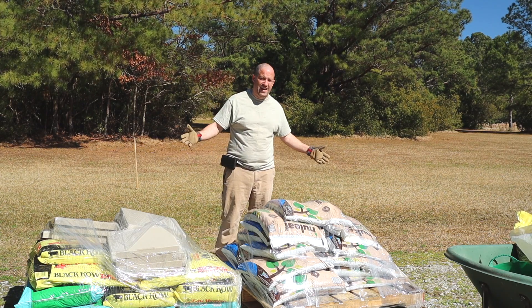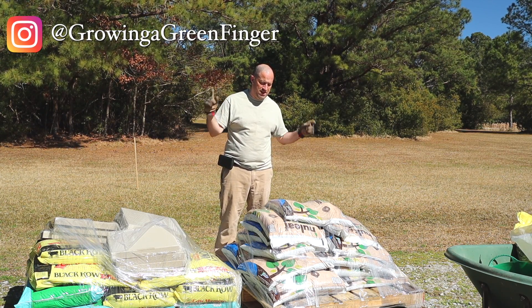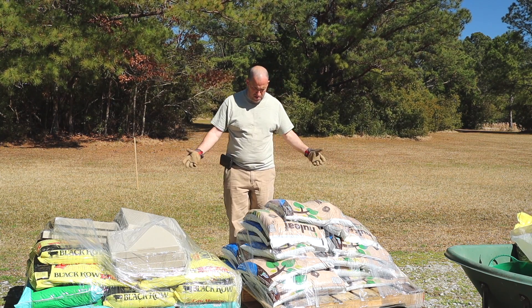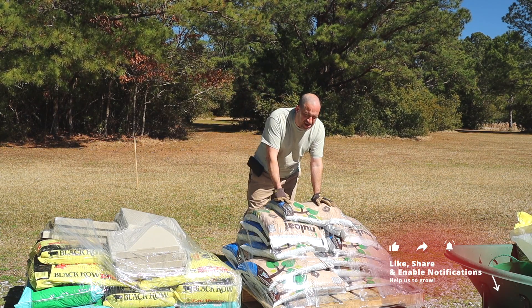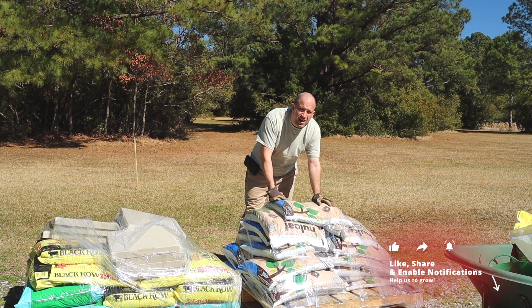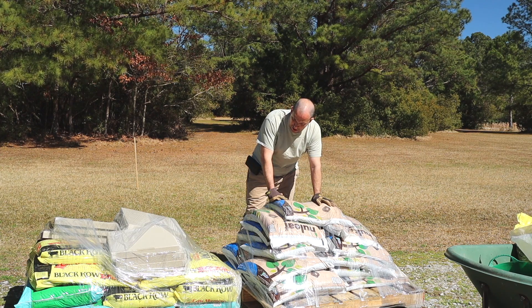Welcome back to the channel again. I got stuff. If you don't follow me on Instagram, follow me on Instagram because I posted a picture of that here first. But yeah, so I got a bunch of compost — I think it's like 12 bags of compost. And then I got manure, and I got tree planting soil, and I got some general purpose soil.